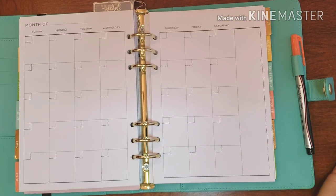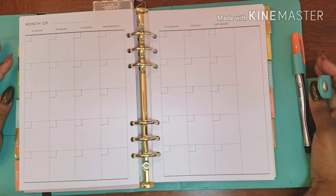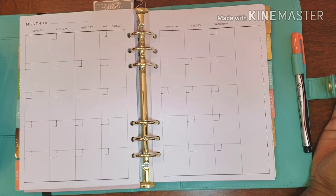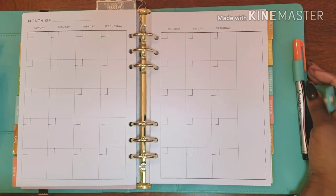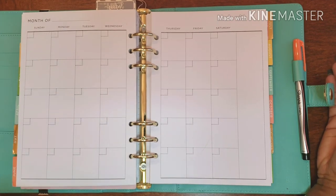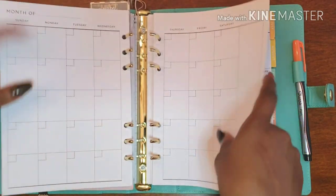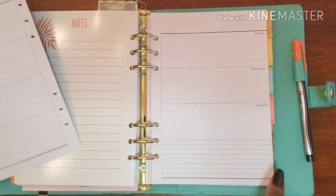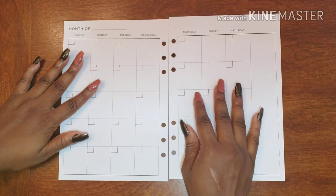Hello, hello, hello and welcome back to Plans on a Planning. Here we are in my gratitude planner and we are starting off this month with a clean slate. I am super excited to add blessings on blessings on blessings into this planner, so without further ado let's get into it.